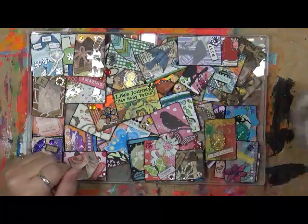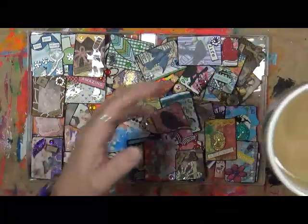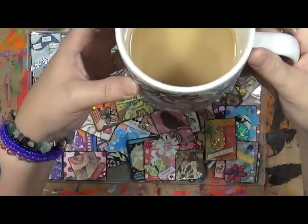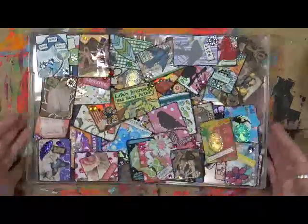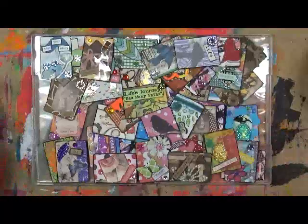Good morning everybody, it's Cindy Otter here with My Artsy Endeavors. Yes, it's morning, we got the coffee going. I can't show you my mug but it's a new mug my hubby picked out for me. What I'm going to do is show you what's on my desk — I have quite a few different things here to show you. The first one is this deck of altered cards that I did.